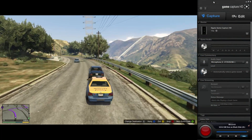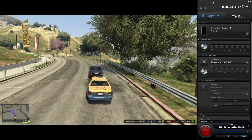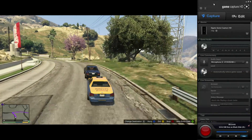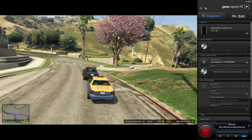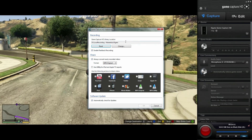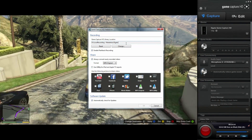Here we are in the Game Capture HD software. This needs to be downloaded in order to use your Game Capture HD. It's a fairly small download but a very powerful and nice piece of software. Let's get straight into some of the better features. We'll get into the settings first and show you what you can change. You can change where you record to — pick a drive where you've got a lot of free space.